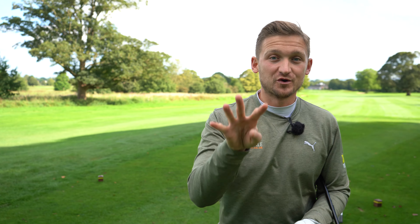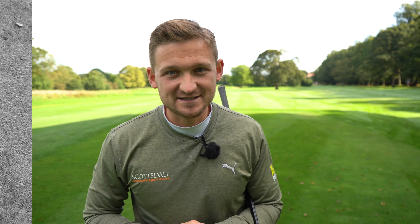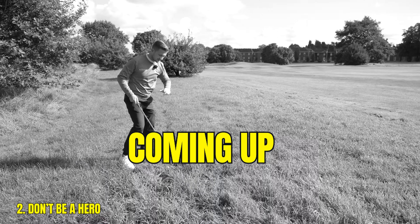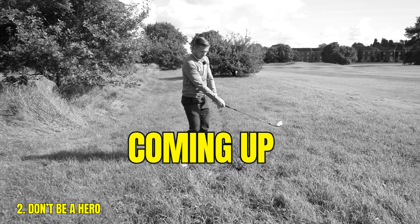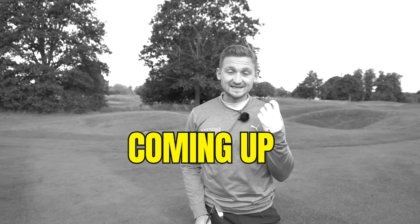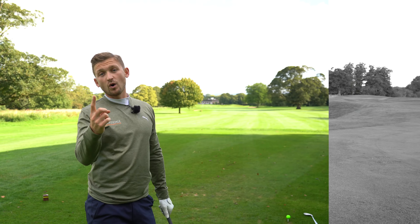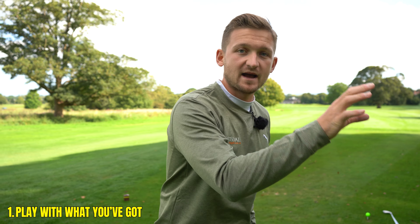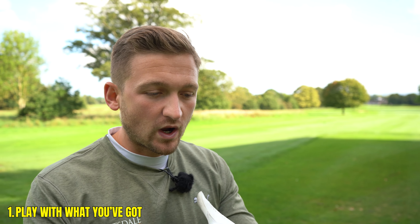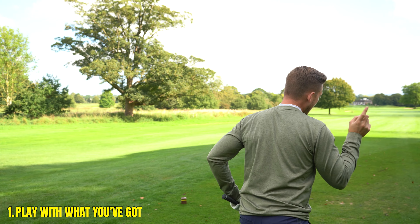You will slash your scores following these four course management points. Number one: play with what you've got. Some of us might hook it, but the majority of us slice the golf ball. If you slice it, just allow for it on the day. Leave the range for improving your ball flight and play with what you've got — that's what the pros do.